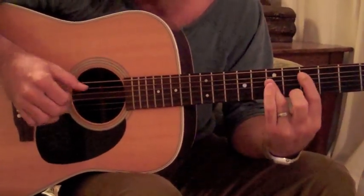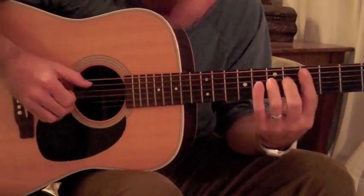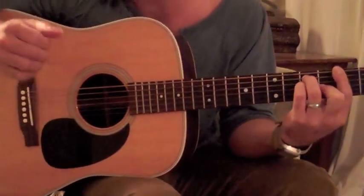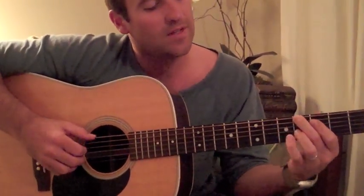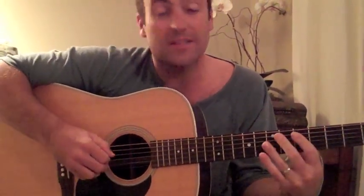That's kind of the main riff. So it's D, D major 7, D dominant 7, G. There's another tricky chord in there — it's a G sharp diminished, on the 4th fret, and it's played like this. It comes after the G chord, so it goes from G, G diminished, G sharp diminished, and then back to D.